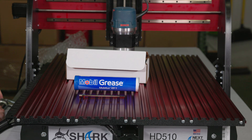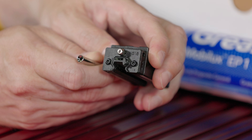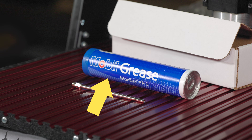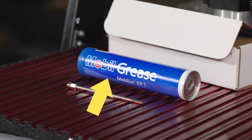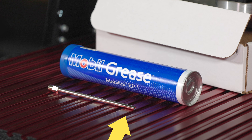Linear bearings use a lighter lithium grease and special nozzle, which fits standard size grease guns. The Next Wave linear bearing grease and 6mm nozzle kit includes a tube of number 1 lithium grease, a 6mm extension pipe and tip to accommodate the grease fitting on the bearings.